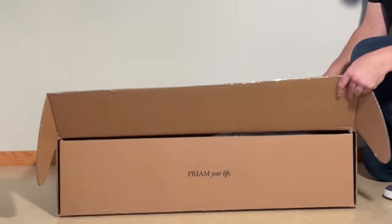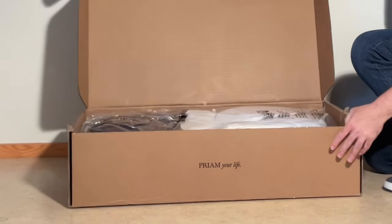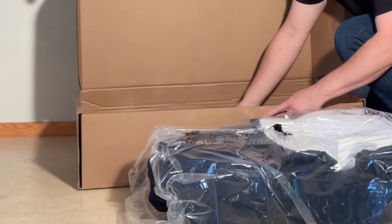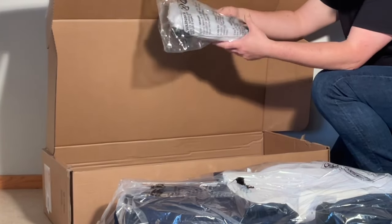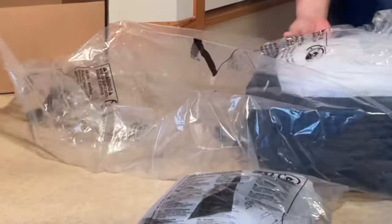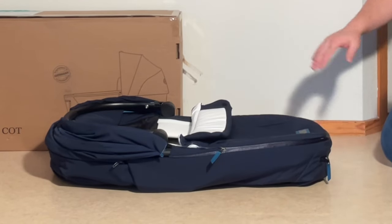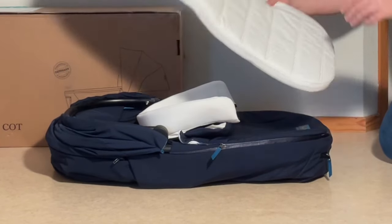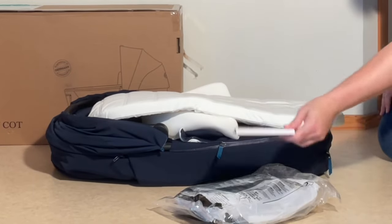First look is like this — we have the bassinet itself with the storm cover pre-attached and the canopy pre-attached as well. We have the padding that goes at the head of the mattress, the mattress itself, a rain cover, and instructions and warranty information.